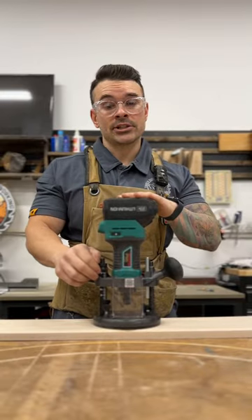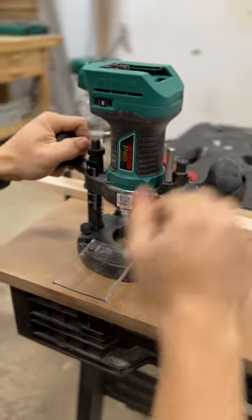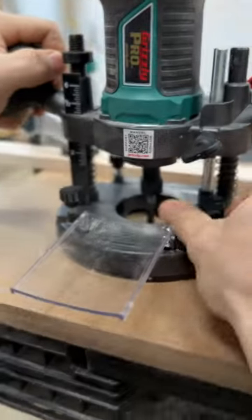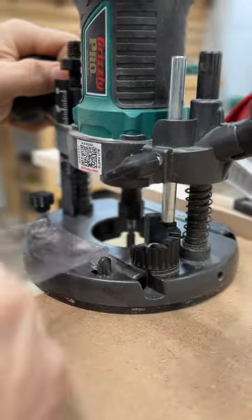Another application I use this router for is plunge cutting dados. Setting your plunge cut is very easy. All you do is zero out your bit, lock in your zero, set how deep you want to plunge, plunge, and lock your end. It's that easy.